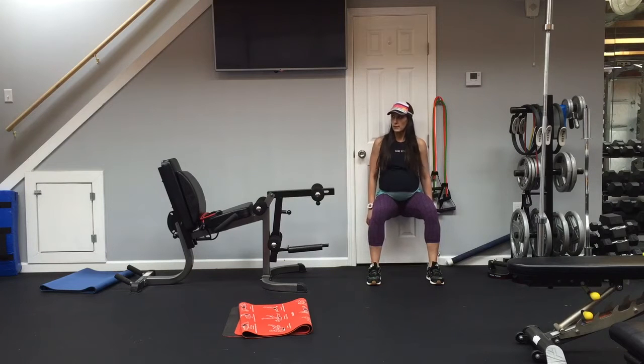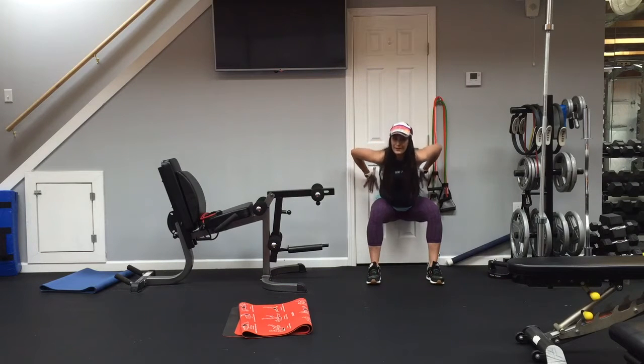We'll do a 20-second hold today. Breathe through it — inhale through your nose, exhale through your mouth. A few more seconds. Excellent!